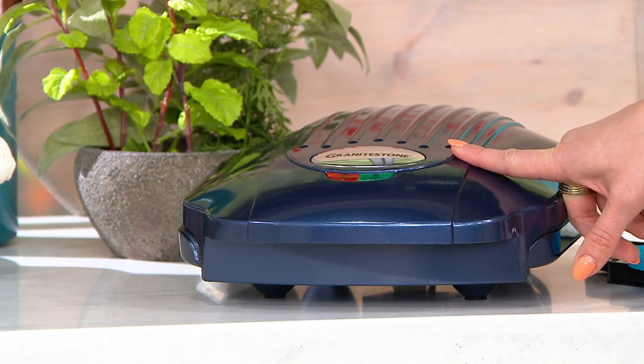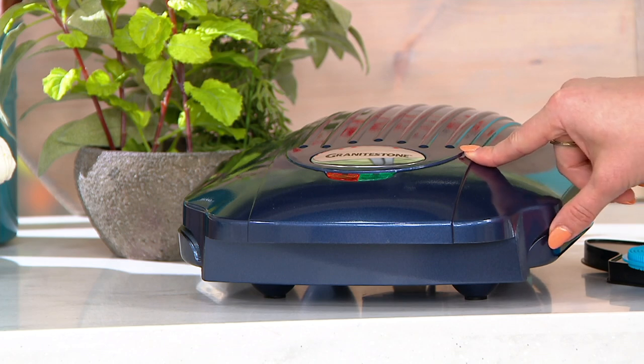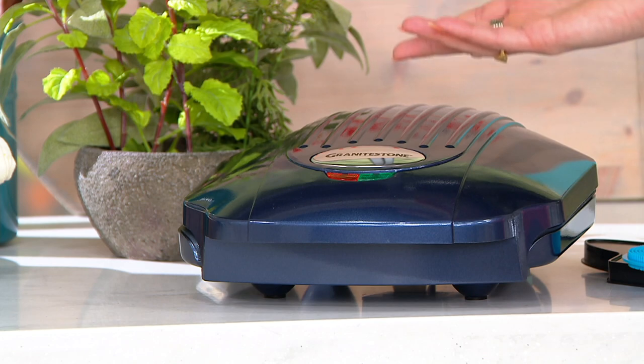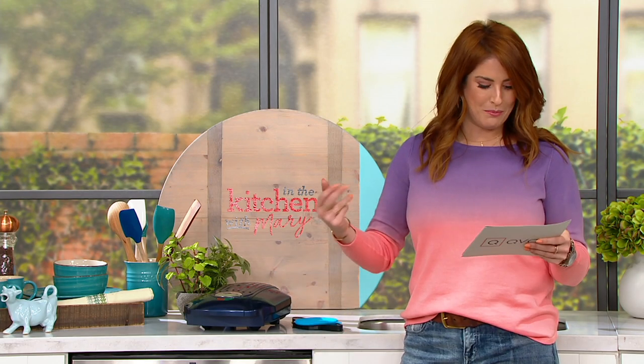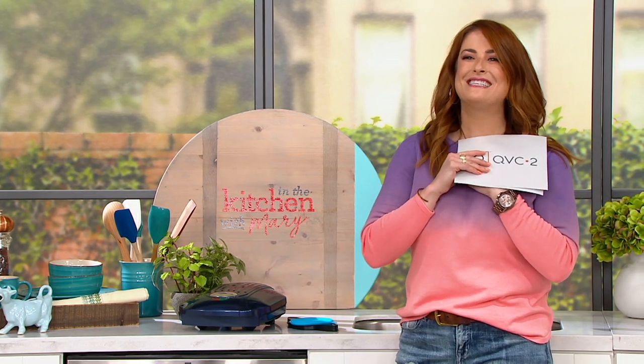Item number K51262, and it is new. That price is going to go away at the end of the day tomorrow. Over 1,700 of these have already been spoken for since it launched with our friend Tony Navarro — you know him as Chef Tony — here at In the Kitchen with Mary.